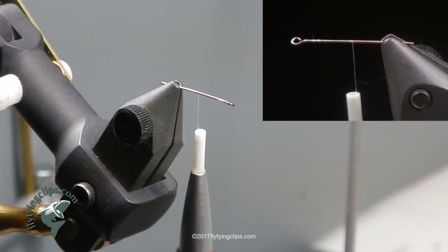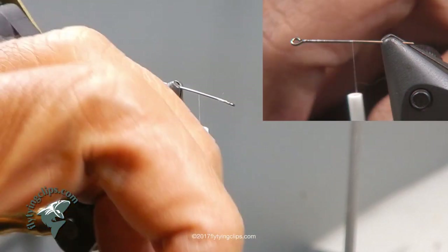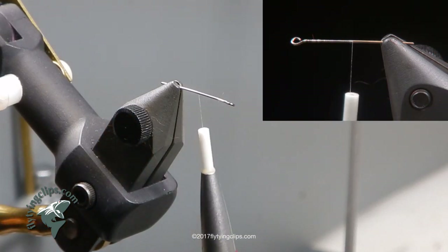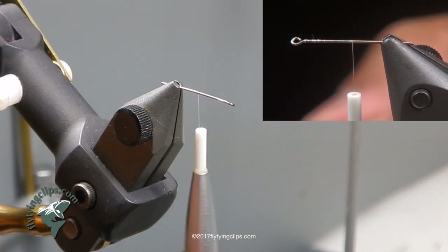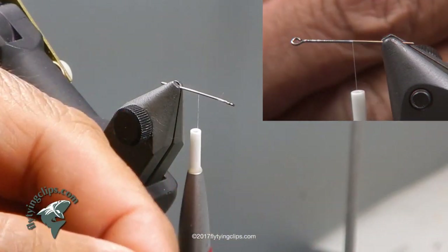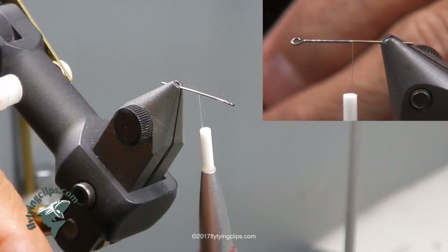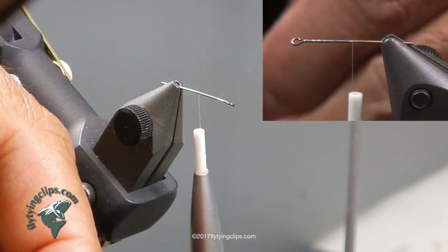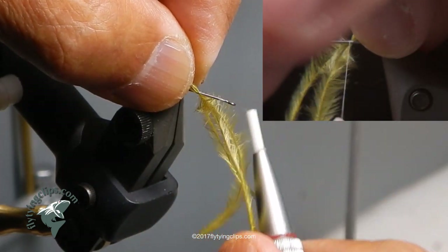I am going to take three ostrich hurls and just leave a little bit of a tail — the tails are about half the length of the shank. They are not really a tail; they are some kind of paddle on a hula damsel. When you strip this fly through the water, the back end will wiggle and the ostrich hurls will wiggle also and just enhance that wiggle.